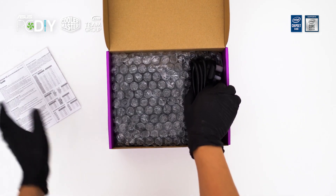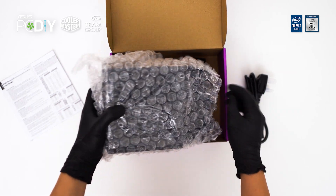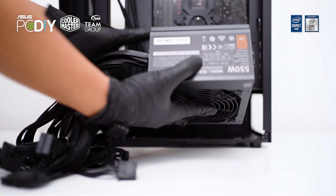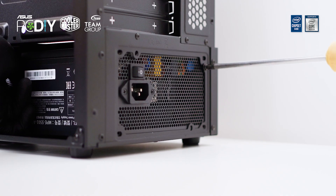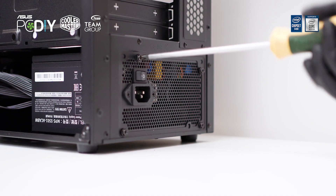The Cooler Master MWE Bronze V2 is a 550W rated power supply, which is more than sufficient for today's build. Do make sure to get a power supply that is sufficient for your system depending on what hardware you are using. Install the power supply with its fan facing downward for air intake so as not to choke it. Tighten all 4 screws from the back of the case to secure the power supply in place.